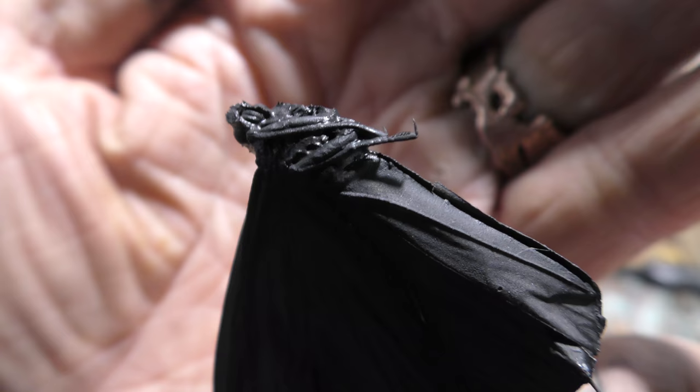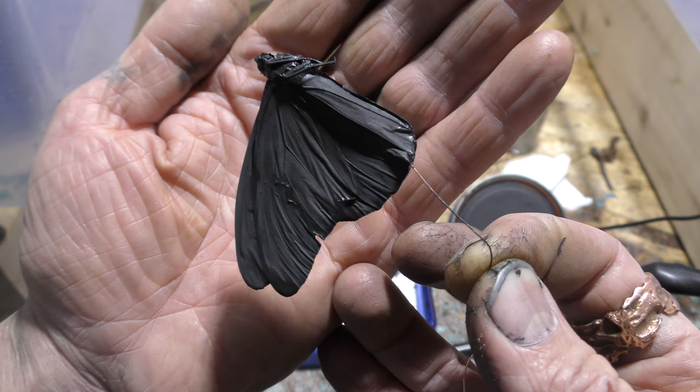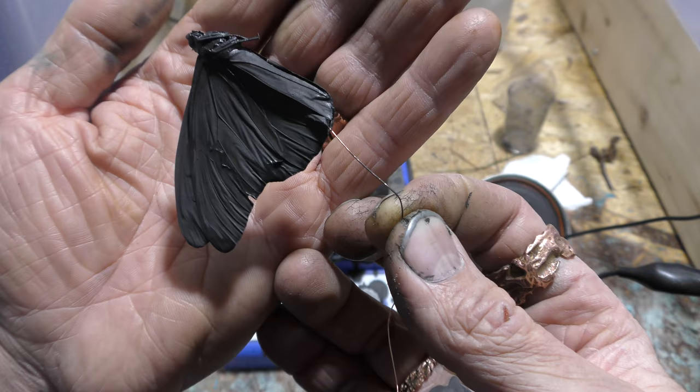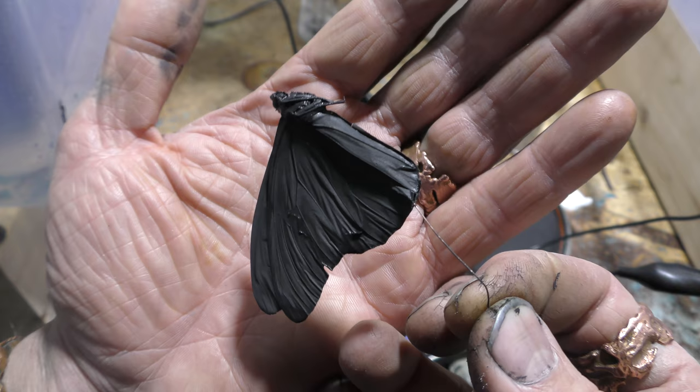Here's a close up of the bug and all its little parts. I would say that's a successful try at encasing an insect in a conductive surface without ruining it. Very delicate butterfly. Nice. I would say that's a good test. I hope you enjoyed.